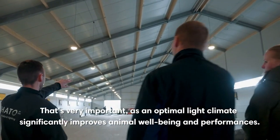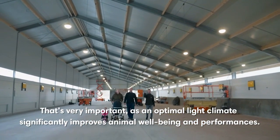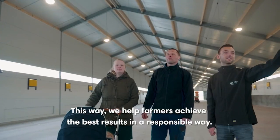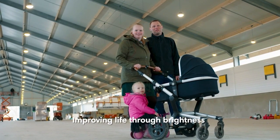That's very important, as an optimal light climate significantly improves animal well-being and performances. This way, we help farmers achieve the best results in a responsible way. Improving life through brightness.